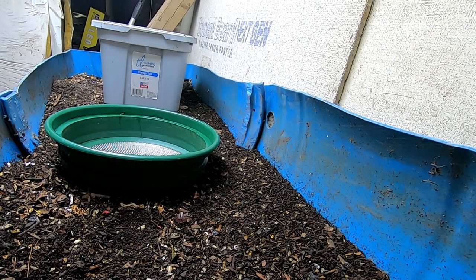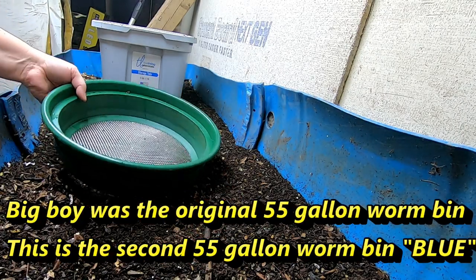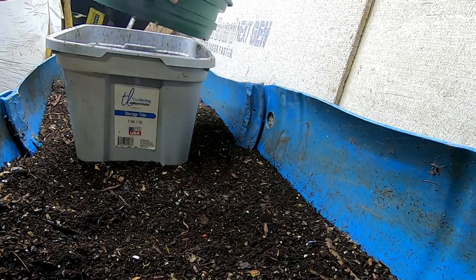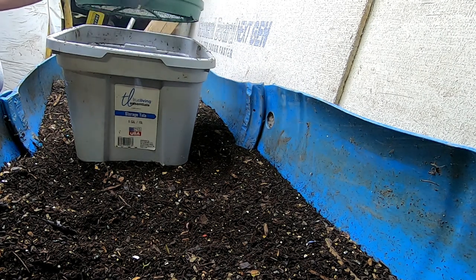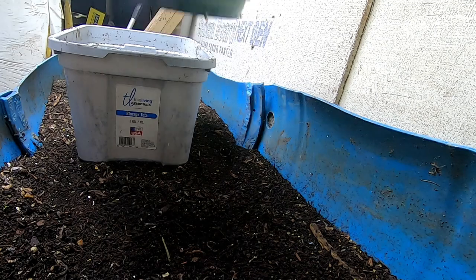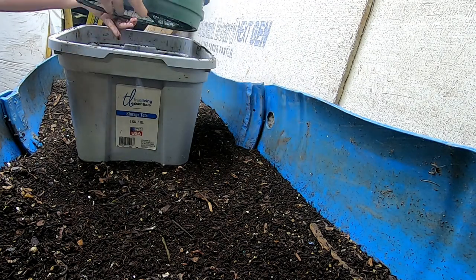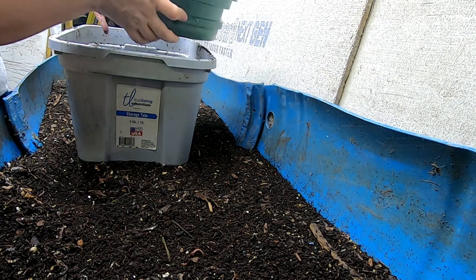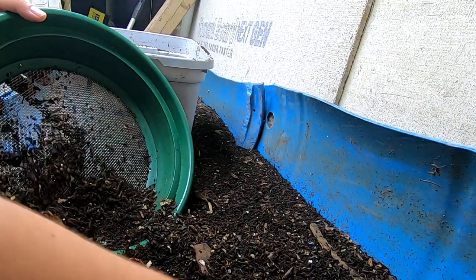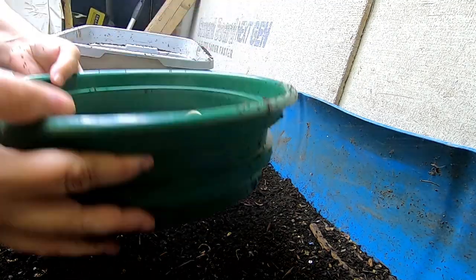Hey guys, it's Ann over at Plant Obsessed and we're going to look in on the big boy today. We're going to keep with our most recent typical thing that we're doing — trying to harvest a little bit to make room, because my food scrap intake is expanding. As I'm taking in more food scraps I'm going to need more room and more worms, so I'm going to try and take out at least a gallon of castings every time if possible.